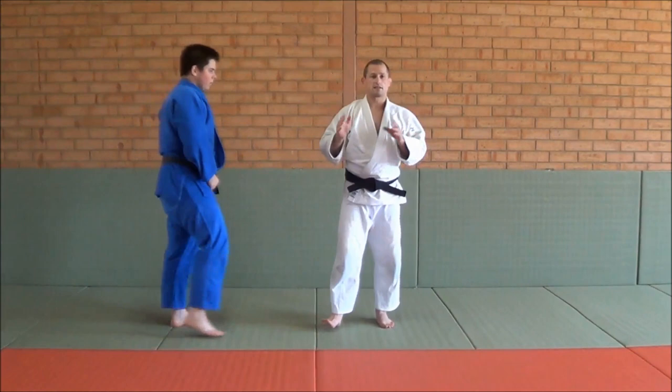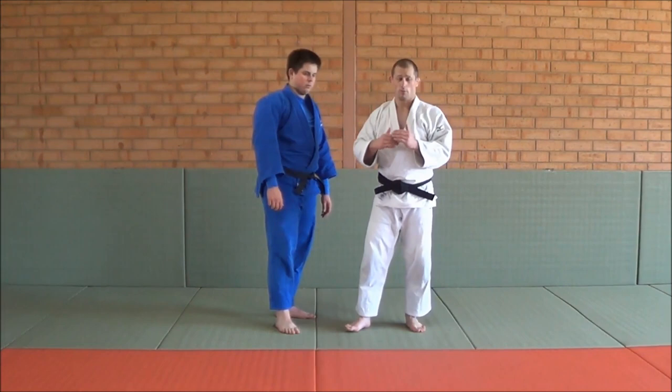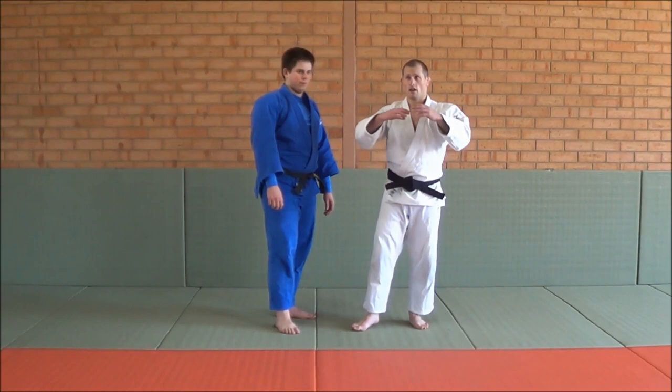And that's what University of Judo will give you. It gives you strategies, techniques, setups, and structure — it will add to your judo and your game and help you get to the next level. Whether it's coaching, whether you're a competitive player, or whether you just want to develop your game plan and your knowledge of judo, University of Judo will give you everything needed to get you to your goals.